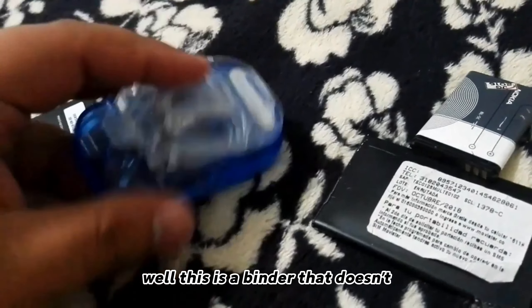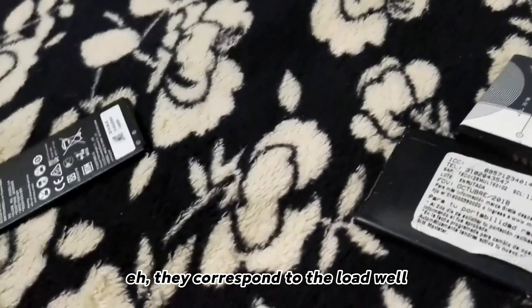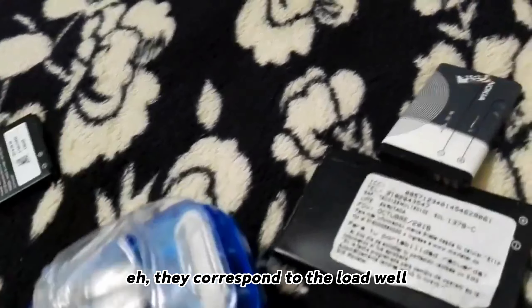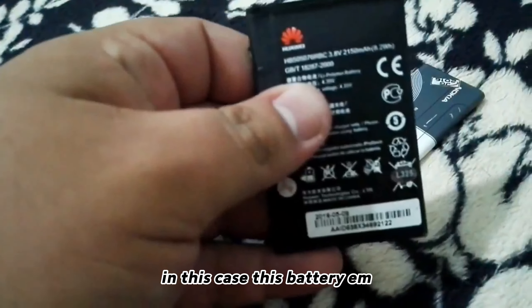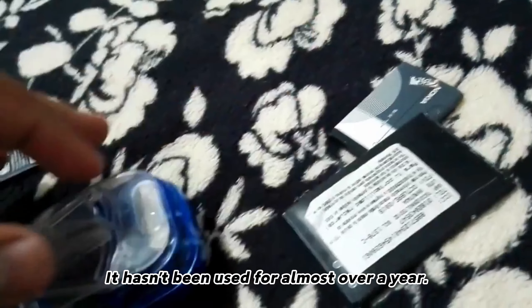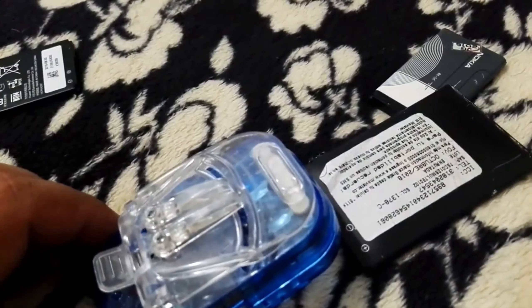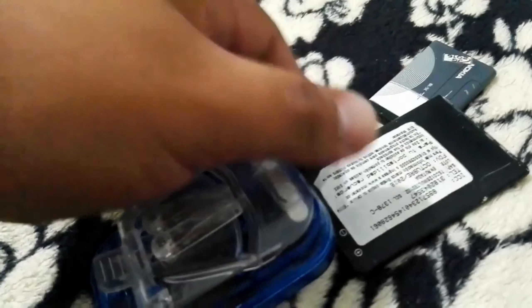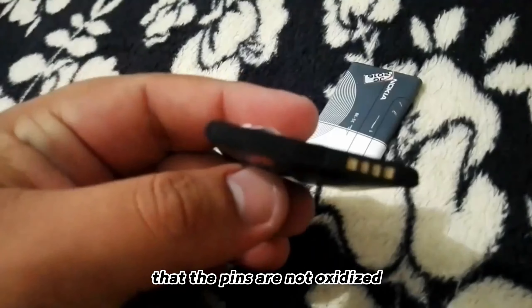This is a charger where we simply put the pins so they correspond to the load. In this case, this battery hasn't been used for almost over a year. To be able to revive it, it's important to check that the pins are not oxidized.